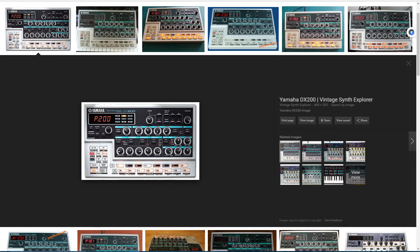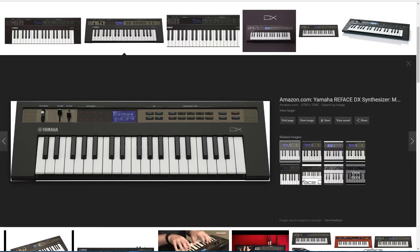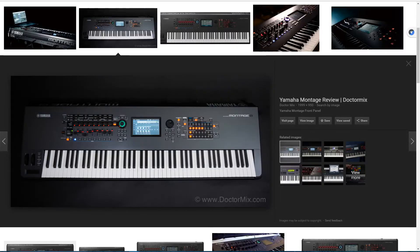FM still goes strong. A lot of producers use FM synthesis. Yamaha even came out with a new small mini-key FM synthesizer — they call it the Reface. And even their big-deal flagship, the Montage, has an FM synthesis engine which is expanded upon and improved from the original. So it is still a part of our lives. We've rediscovered it and love it, and people use it all the time.